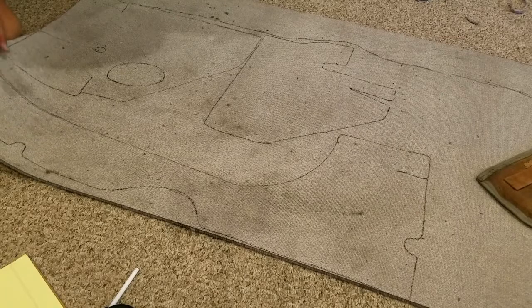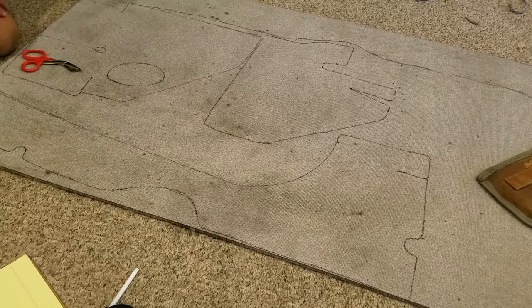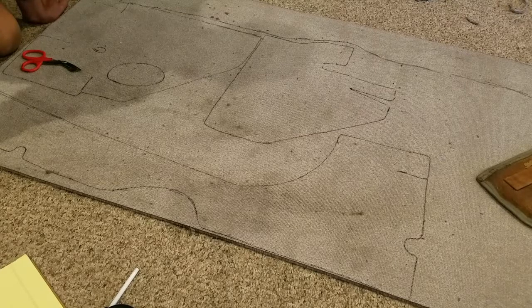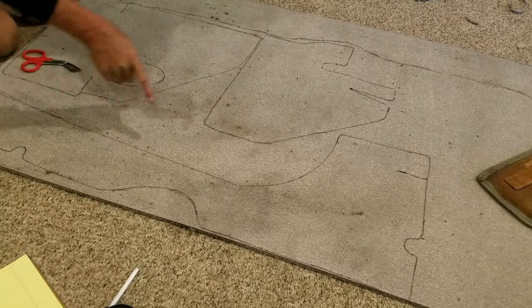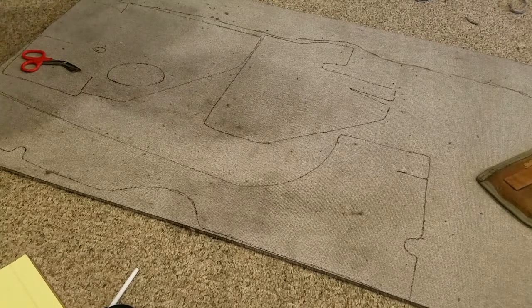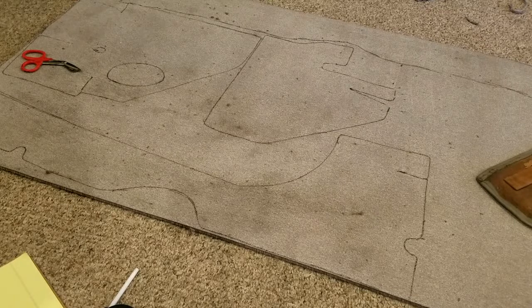I used 16 feet 6 inches long of the stuff I got from Hurst, and it was three feet wide. I don't know exactly how many square yards that is, but if you lay the pieces down you can figure out how to minimize waste. If you get a big piece of carpet it doesn't matter. This stuff was a little bit pricey though — they told me I'd screw it up and sent me an extra yard, and that's just about what I've got left.